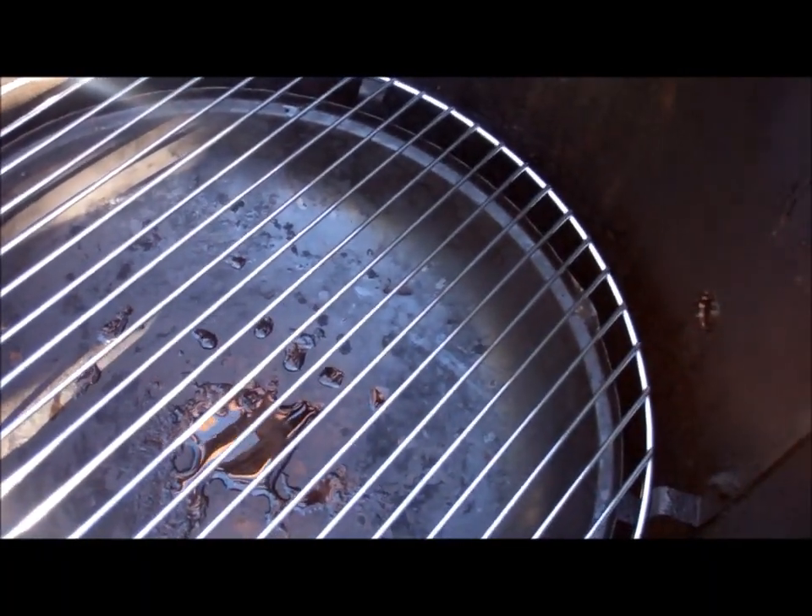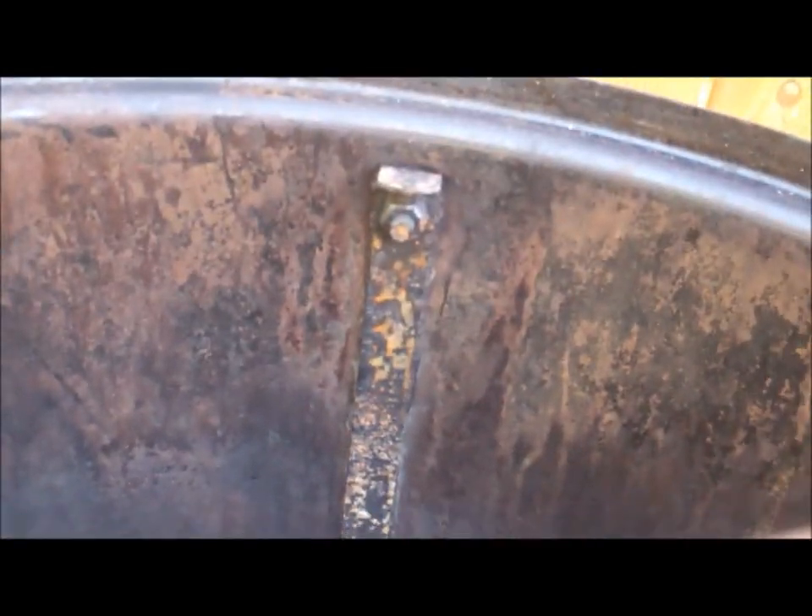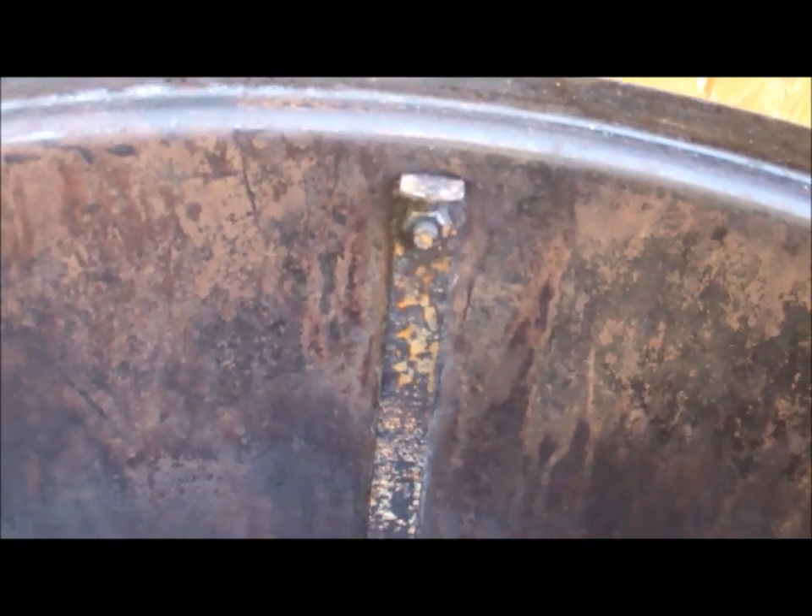There's quite a bit of space inside the WSM between the bottom grate up to where the top grate sits. That distance is about seven and three quarters inches — quite a bit of space. And then there's a little bit more space above that gets picked up in the curvature of the lid as well. What if we could use all that space? That's what this little invention does — it takes advantage of all that space. Let me show you how it works.